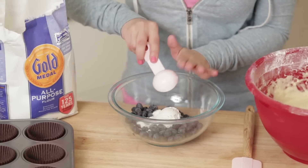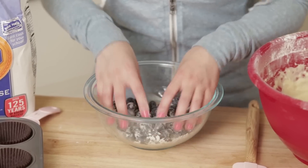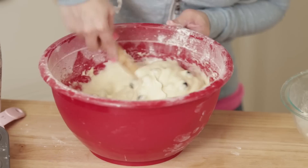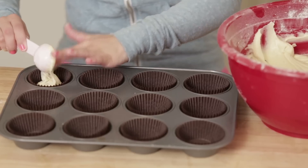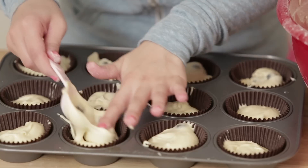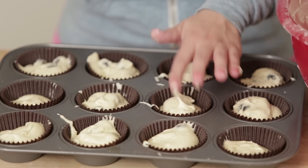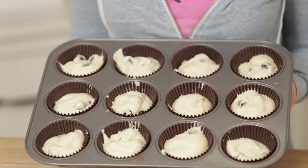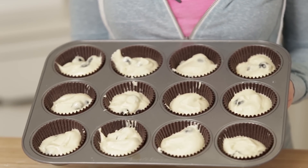In another bowl, gently toss your fresh blueberries with a little bit of flour, and then carefully add them into the mixture of batter. Using a tablespoon, scoop the batter into the little cupcake liners, filling them about 2/3 full. Once your blueberry cupcakes are ready for the blue minerals, you're gonna put them in the oven at 325 for 20 minutes.